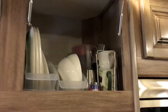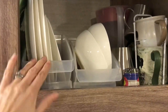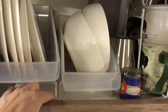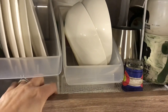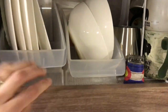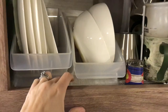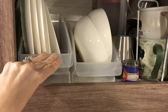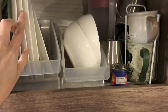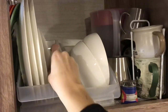We have these plastic trays, and I actually have some gripper-style contact paper on the bottom. These just sit on top of that and it prevents them from rolling around, so they really don't go anywhere.